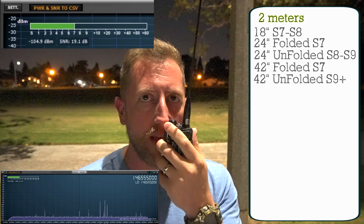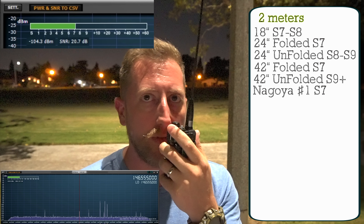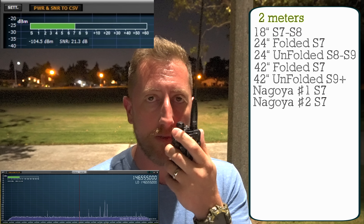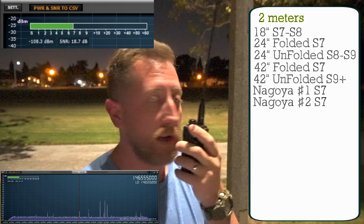As a constant, I have two Nagoya 771s that we're going to test with. KI6NAZ, radio test with the Nagoya 771 — we'll call this antenna 1. Then Nagoya 771 number 2 — KI6NAZ, KI6NAZ, Nagoya 771 antenna number 2, radio test.